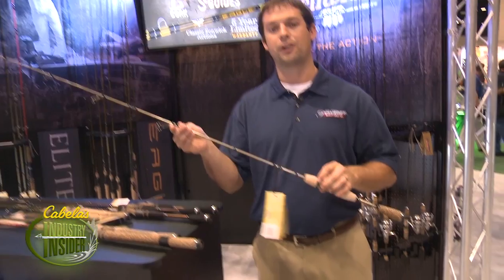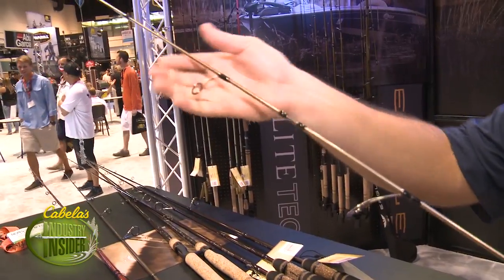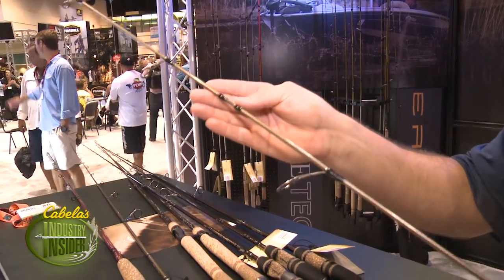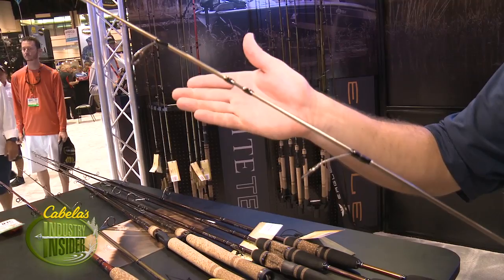These rods are actually designed after high-end fly blanks. Starting up at the top, you have a high-modulus graphite blank, and on our two-piece versions in the Elite Tech River Runner series we use what's called a spigot ferrule connection. So when you connect these rods together, there is supposed to be a gap on the rod there.